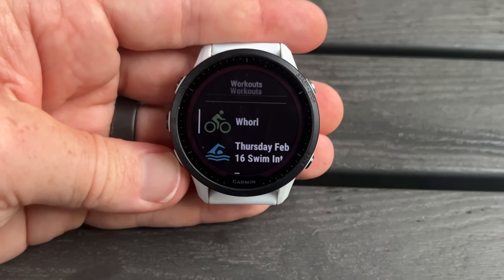Two more additions: they've added notification watch face data fields with the ability to display caller name and number — I can't find many details on that one — and they've also added new Di2 cassette types for Shimano Di2 electronic shifting data display.